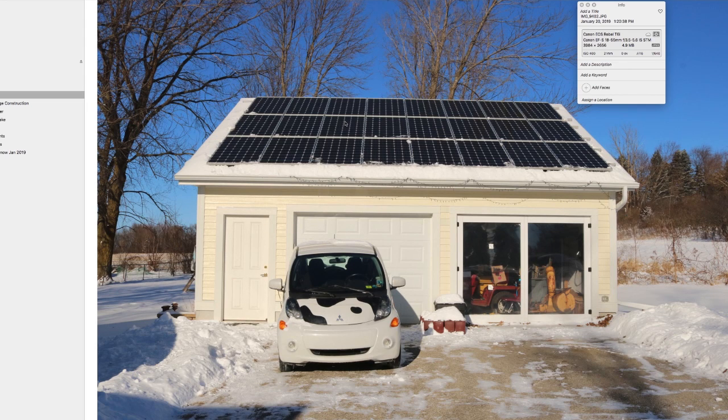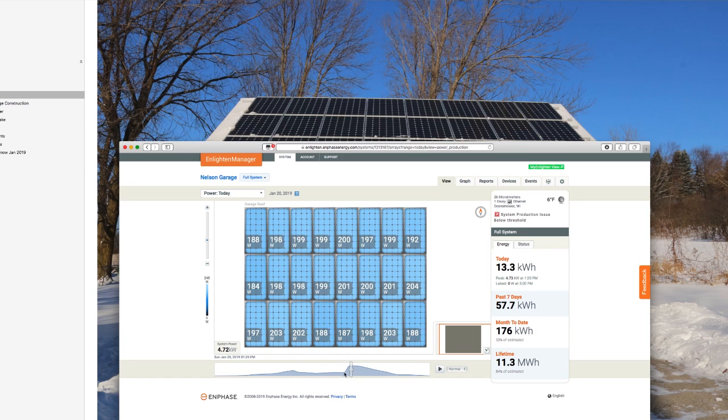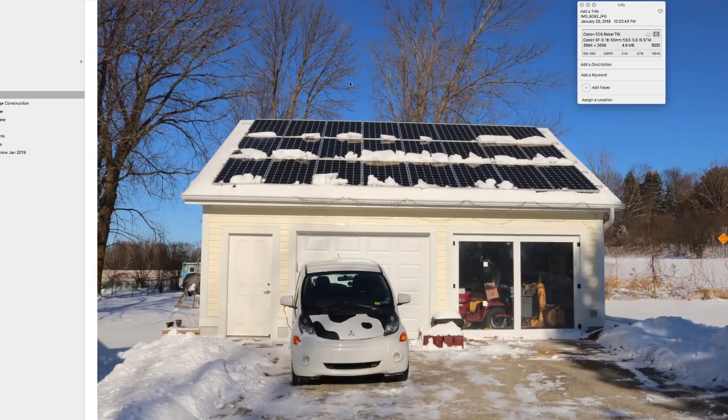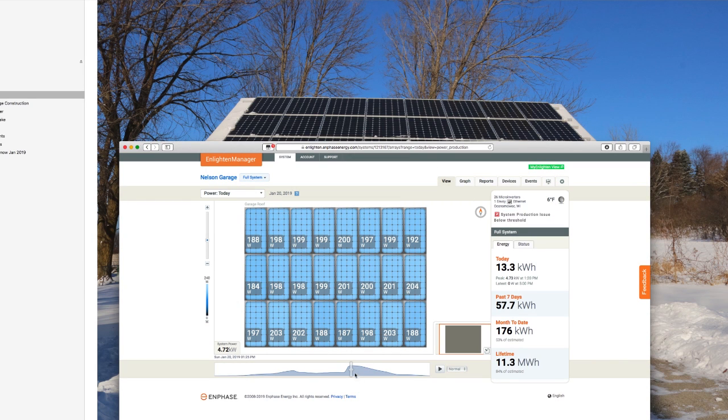Our next photo is when I decided to just get the roof rake out again and clear the rest of the snow off. As you can see, it's pretty darn clear — there are still a few very minor splotches of snow, but almost completely clear. This was at 1:20 p.m. On the chart it's really obvious — it's a big spike up in power from about one and a half kilowatts to four and three quarters kilowatts. That's just a huge jump in the amount of power, and that was only clearing off that much snow. I basically got three or four times the amount of power just by clearing the rest of that snow off.